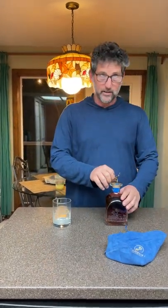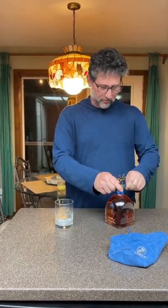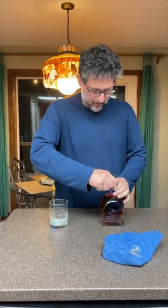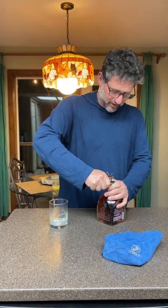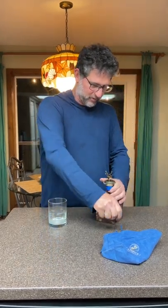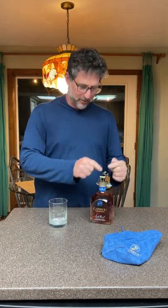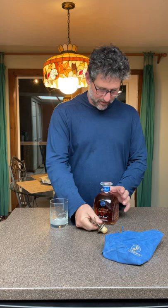I've never had this, never tried it. I am a fan of most things Buffalo Trace. I'm not a really big fan of Sazerac — I've had it a couple of times, I have a bottle, it's okay, but I'm not a big fan of rye to begin with. I've been told this is the Canadian version of Pappy, with a little reindeer on top.